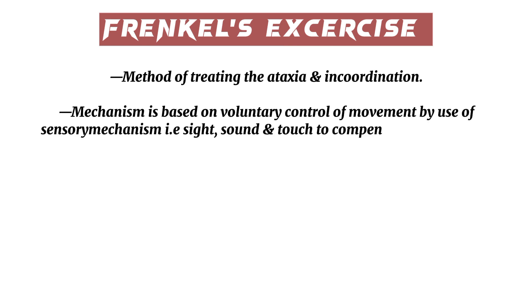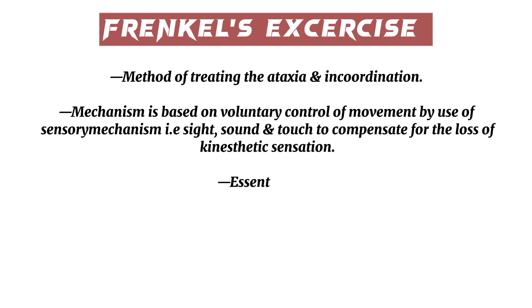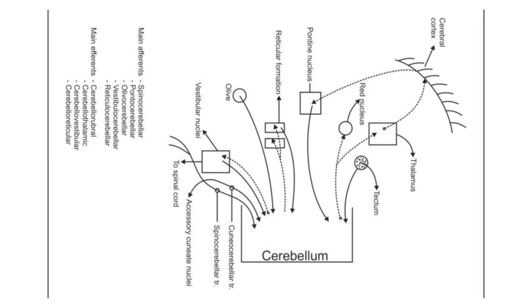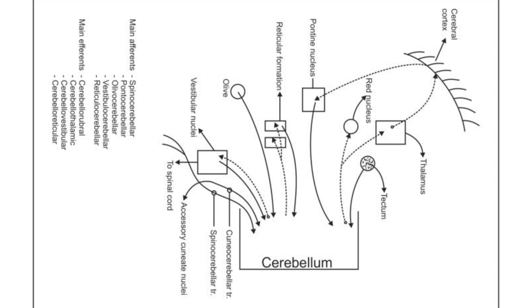The essentials of Frenkel's exercise are: 1. Eye concentration and attention, 2. Precision, 3. Repetition.